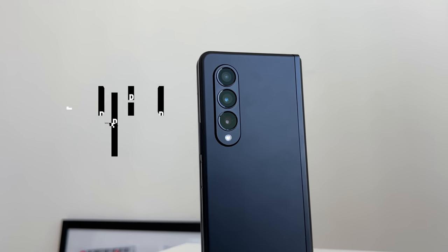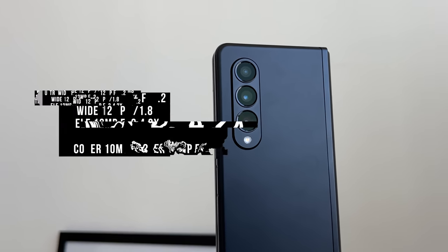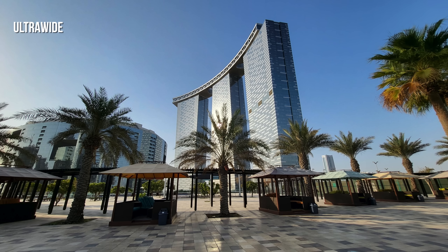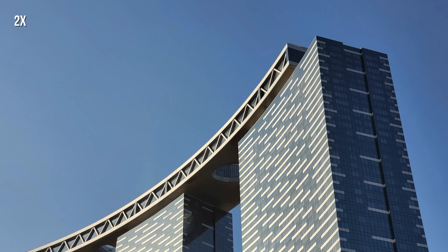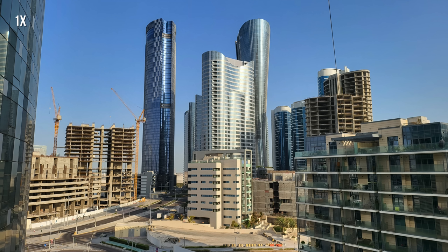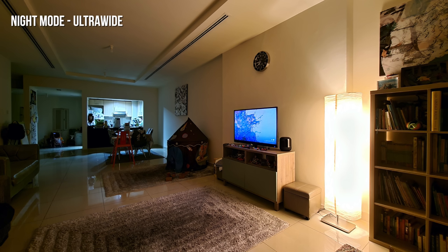When it comes to the camera, there are essentially no hardware changes from the previous generation — it's the same hardware. It would have been nice to see improvements, especially with no Note series this year. That said, the Z Fold 3 isn't targeting the same market as the S21. The cameras perform well in normal lighting from ultra-wide all the way to about 4x zoom, and the telephoto lens helps with zoom capability.